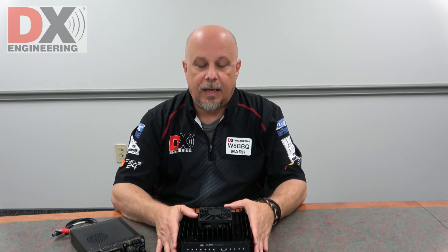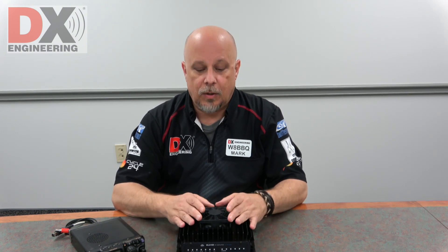It's a great little QRP amplifier. 5 watts in gets you 100 watts out. Works with a lot of QRP transceivers, SDR radios. Very high quality unit, works very well, nice and quiet, and it can boost your QRP signal, that's for sure.